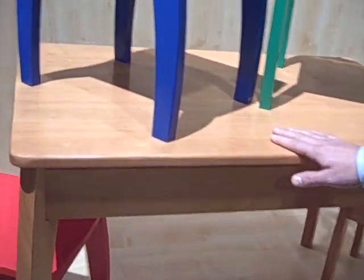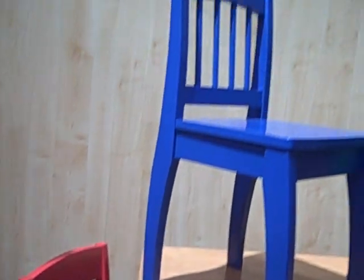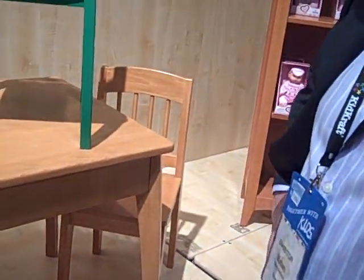We've got the beautiful honey color that matches our other honey collection with our limited edition toy box as well. The honey Avalon chairs if you'd like, as well as the Euro table with the red chair, blue chair, green, and honey with the spindle back.